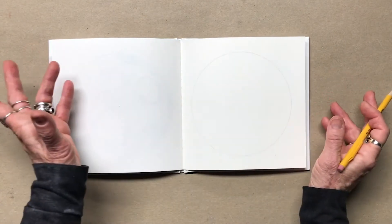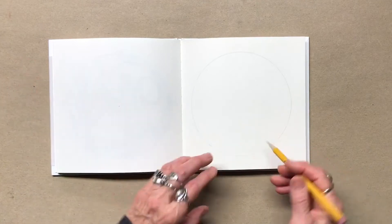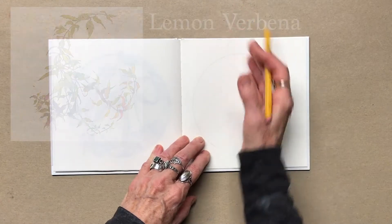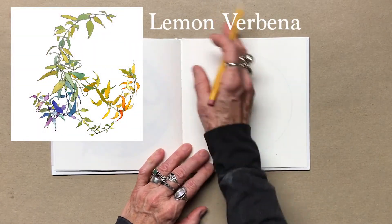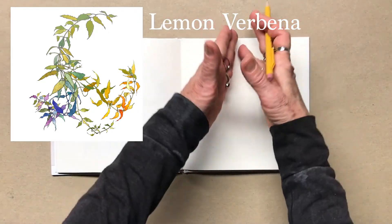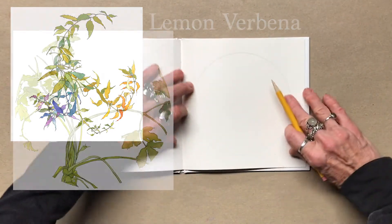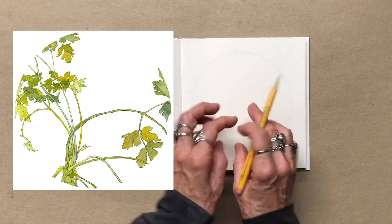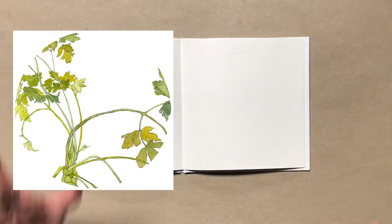A tree would work really well for that, because a tree could come up and then all the branches could go around, swoop around. The example of the ivy that I showed in the class — that was when it all came down and all the leaves went out that way. The parsley — one plant of parsley that comes up and goes along all of the lines.